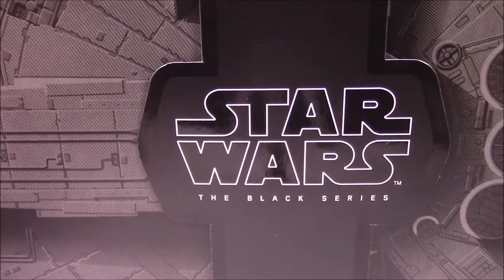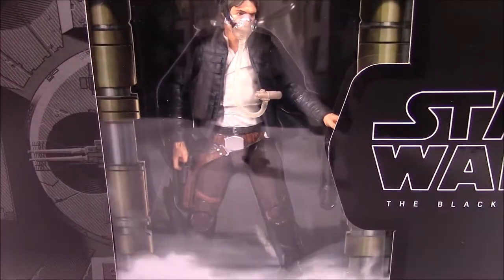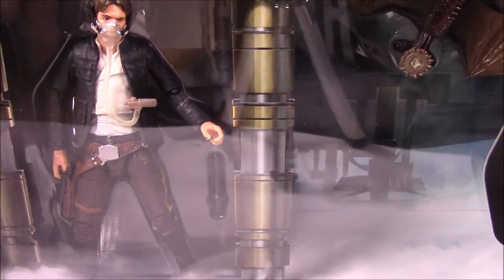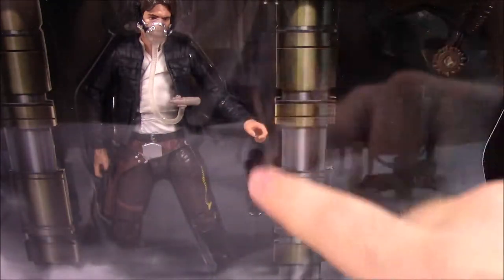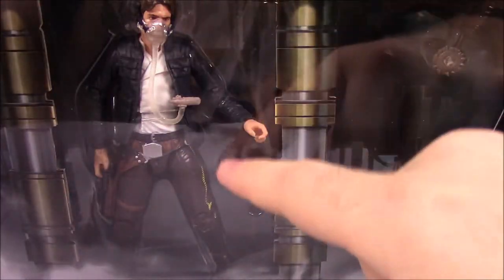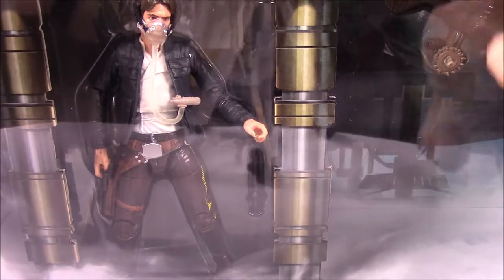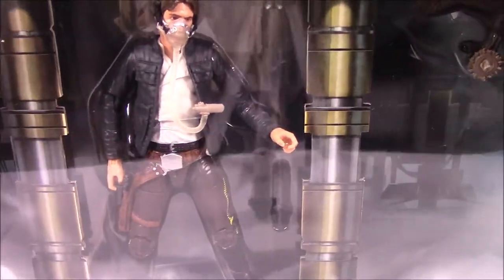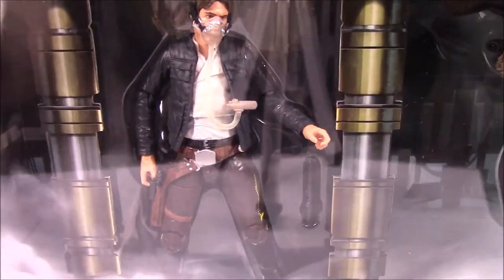This is a cool box - it's got two separate parts you just pull apart to separate. You can see the Han Solo figure, and pulling further you see the Mynock in the background. It's supposed to be the landing gear of the Millennium Falcon, with a ramp in the background. Han is supposed to be coming down the ramp with his mask on. The box has some sort of spring mechanism that makes it want to close back up, which is a bit weird.